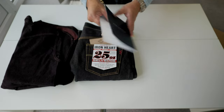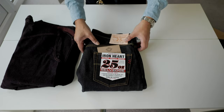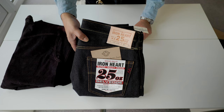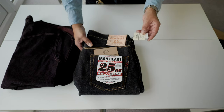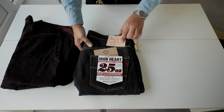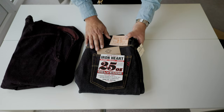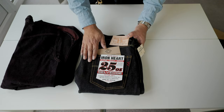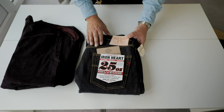There is also a leaflet with a sticker. I also bought another 25oz — this time 555, not indigo black. This is indigo, just indigo, in size 34. I already made a video about the 25oz, and maybe I'm going to do another one comparing the 777 with the 555.